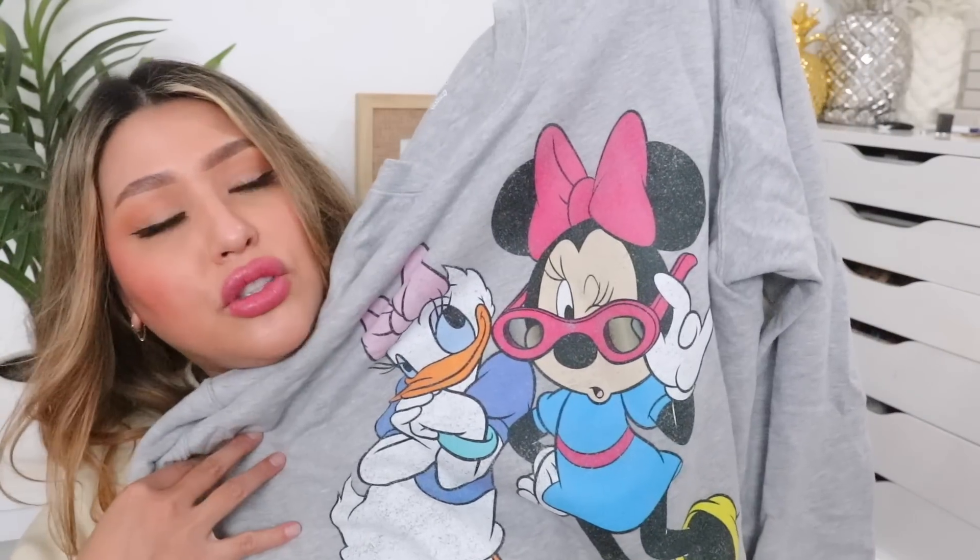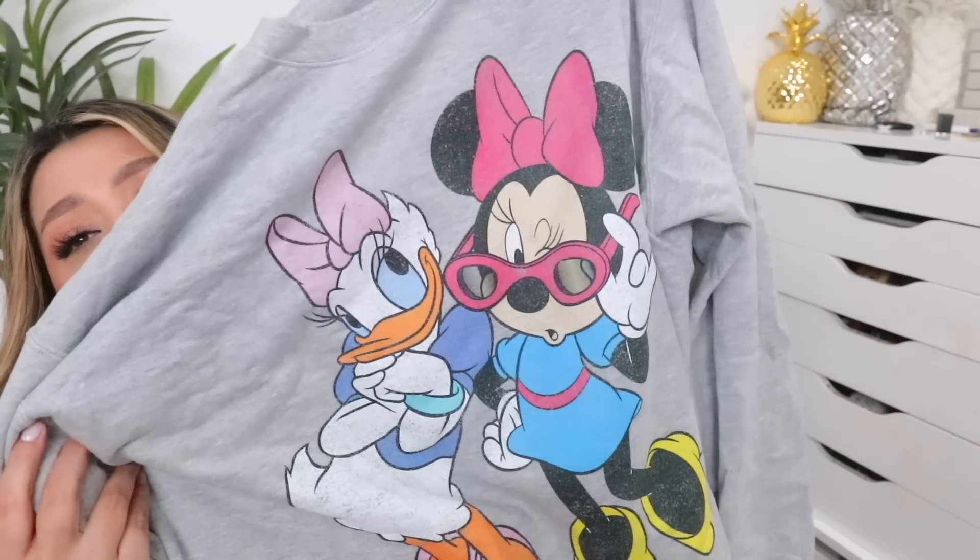I actually got this in a 2XL — I have never gotten a 2XL for a Disney sweater — and it's way too large. I saw comments in the reviews that said it runs small, so I sized up, but it is larger than I'd prefer. I still love it and I still wear it, but I would have preferred just an extra large. If you like a super baggy look, this is perfect. The quality is really good — I've washed it a couple of times already and it's been great. Just wash it inside out and you're good.